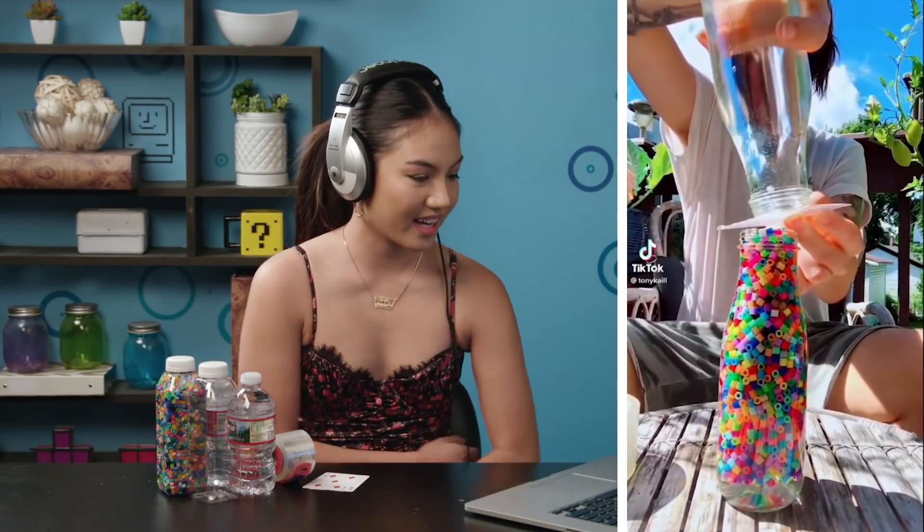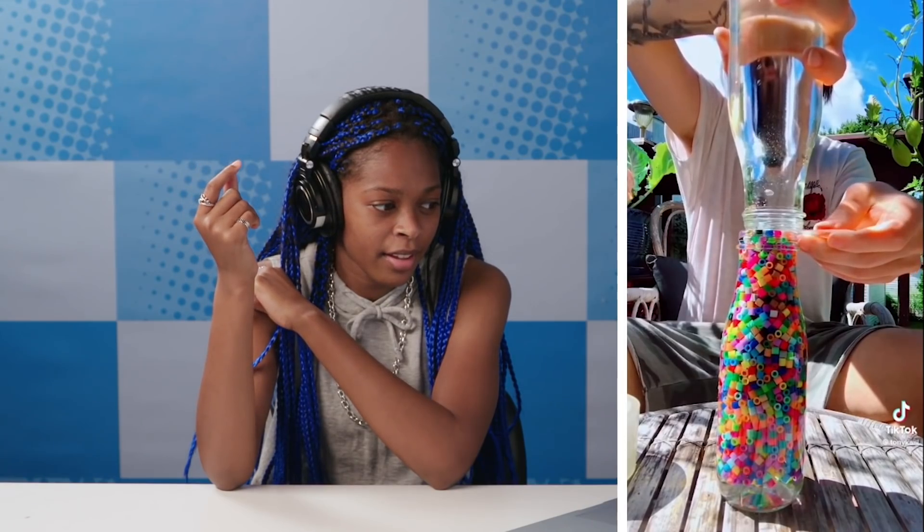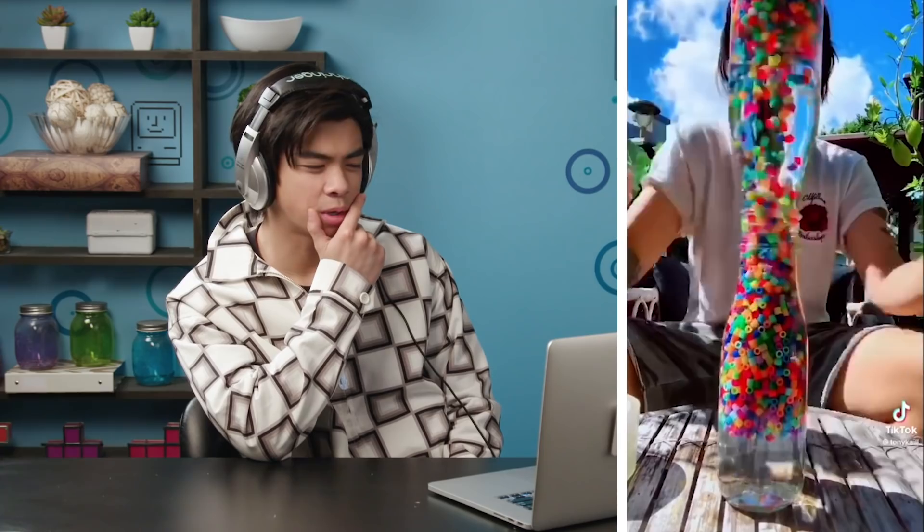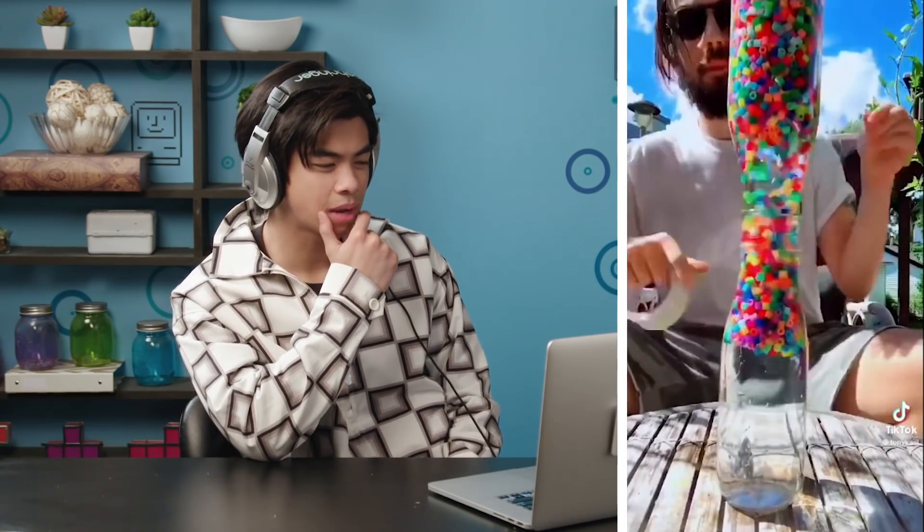I've seen this one. I thought those were Orbeez for a second. I'm skeptical already. I've seen these type of videos.